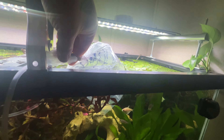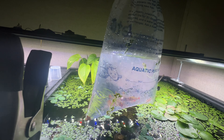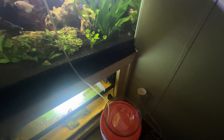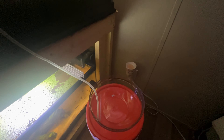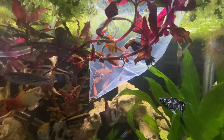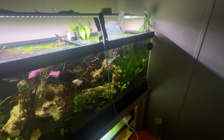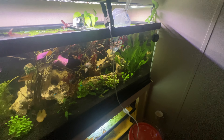They are the infamous serpae tetras — we have 10 of them here and they've been temp acclimating for about 20 minutes. We already got the drip acclimation rig set up. What I like to do is get a container, pour the fish and the bag water into it, then drip water from my system in until I double the water volume — then I know the fish are good to go.